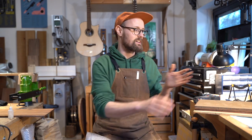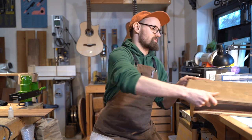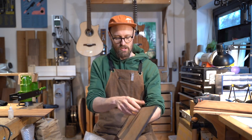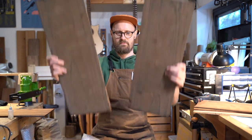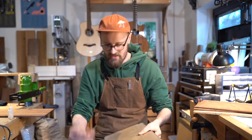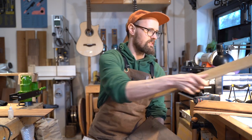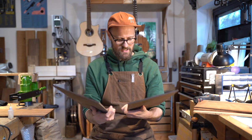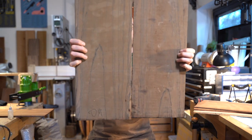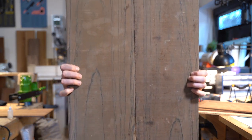I just want to show you what we've got. Now this is a wood that I have wanted to get my greasy little paws on for some time. I think it just needs a little clean up. Any guesses what we've got here?